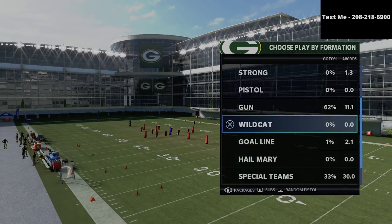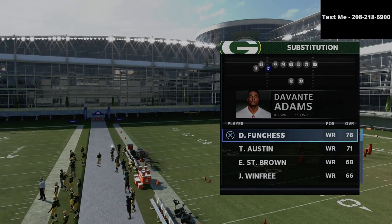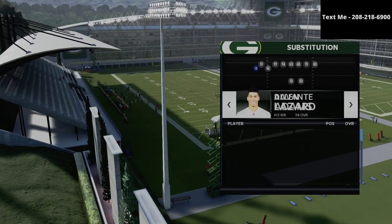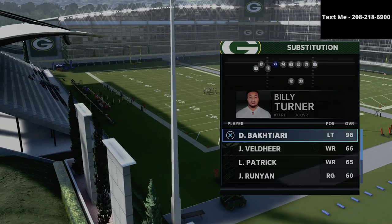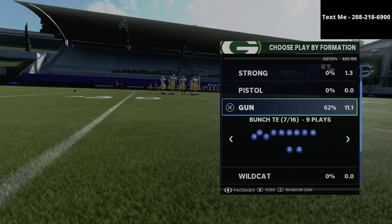Every single day on YouTube, we upload videos that can help you become a better offensive and a better defensive player in this game. If you want to get better at this game, I just want to encourage you to click the subscribe button at the bottom of your screen. It's completely free to subscribe and it gets you access to all of my tips and strategies.